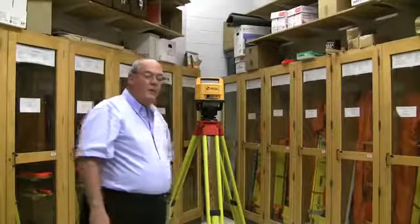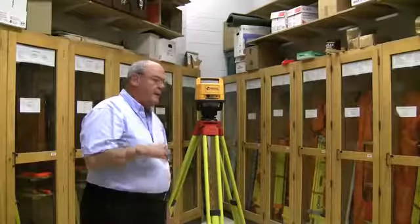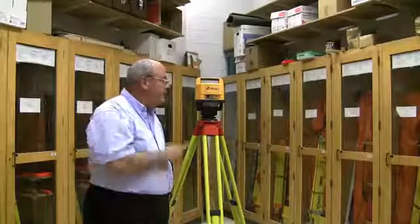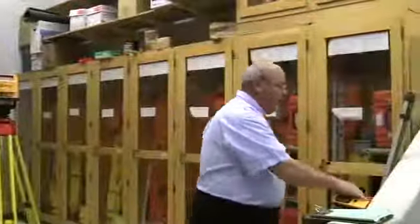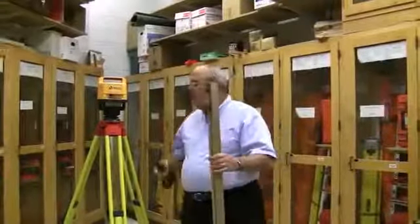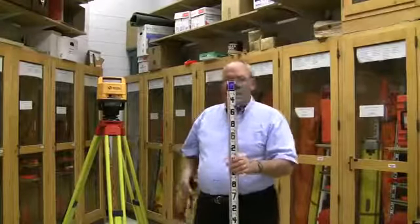This is probably one of the most widely used instruments on a construction site. I can't imagine hardly any project that doesn't have a little laser for level work. But the unique thing about this versus the rod that we're using — this is called a linker rod.